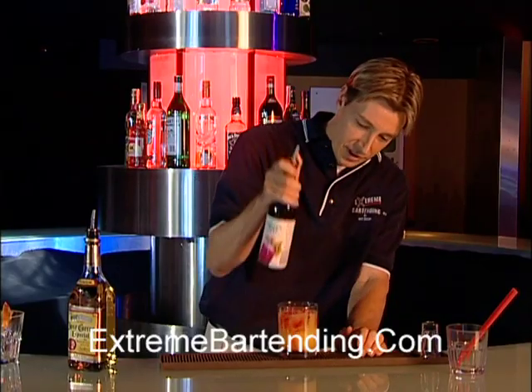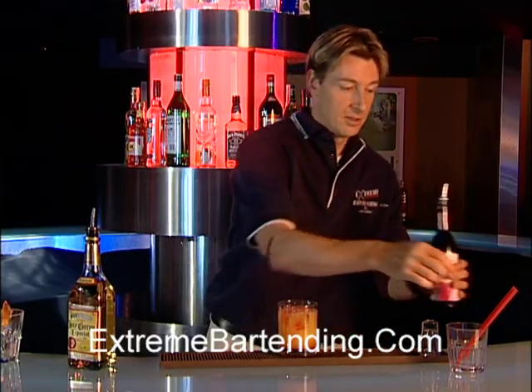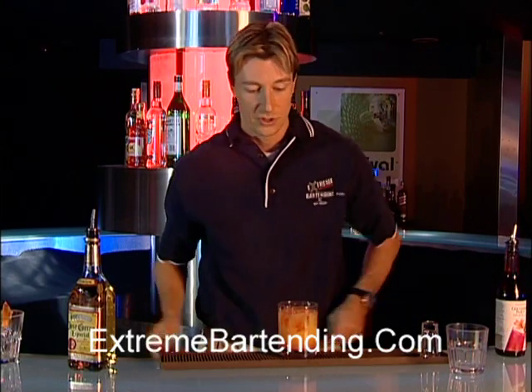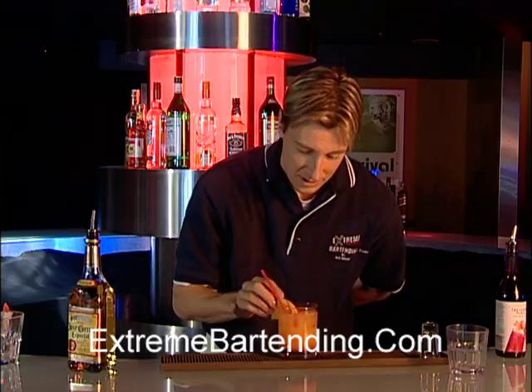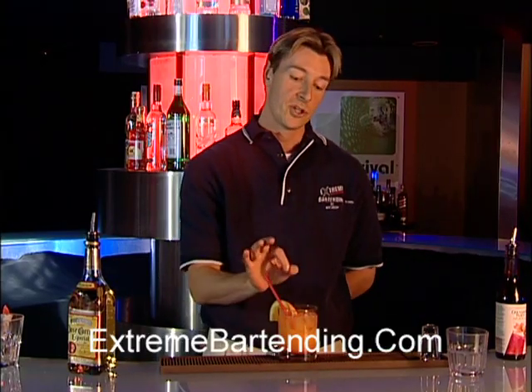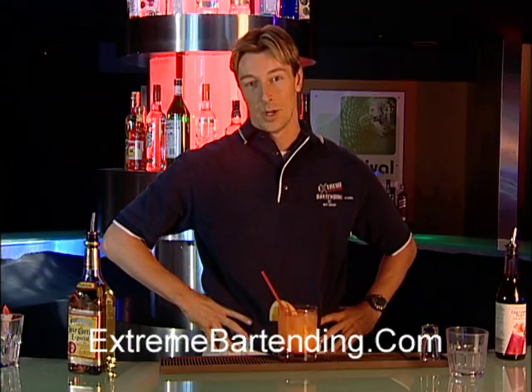And grenadine, which is basically just simple sugar water with a little bit of food coloring. If you watch carefully, it'll actually float down to the bottom and looks like a sunrise. Put a straw, garnish with a lemon, and there you have it. Make sure you wait a moment for your grenadine to sink to the bottom before you drink it.